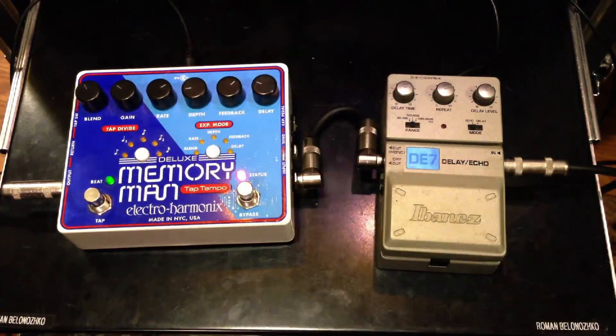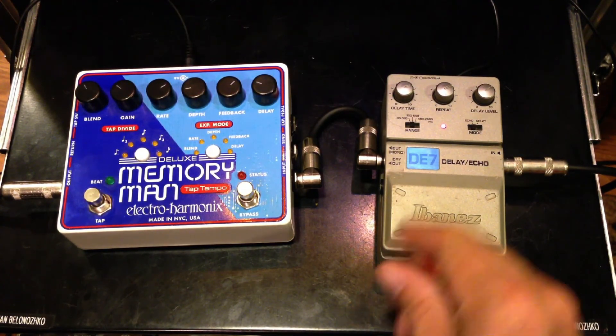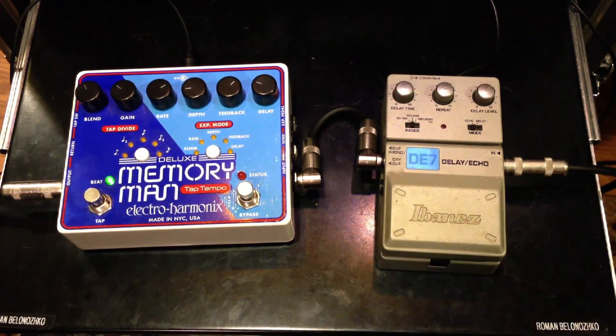The Memory Man can do some modulation. So that is the comparison of these two delay pedals. Thanks for watching and please subscribe.